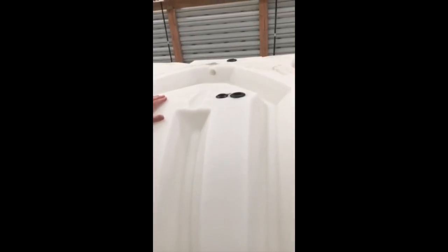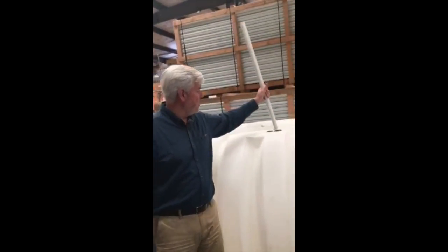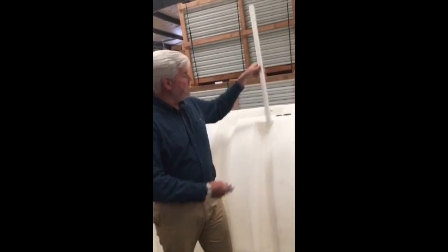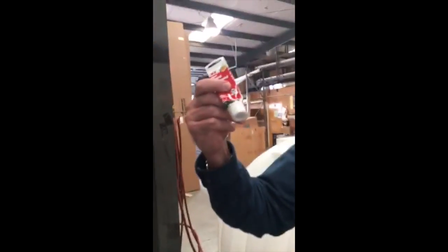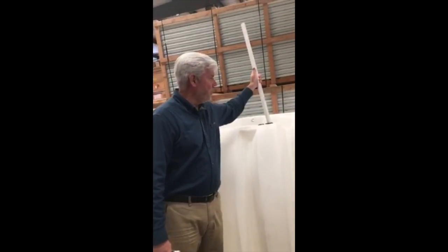Once you have your hole drilled, you'll take one of these rubber grommets. We send all the appropriate size grommets with your tank, and you'll put the grommet into the hole. Then you will take your PVC, which is going to go through the grommet, and you're going to put that through. To make this PVC go through better, we send along some plumber's grease, and you're going to want to grease the PVC, and it will slide right into the hole. It'll be perfect.